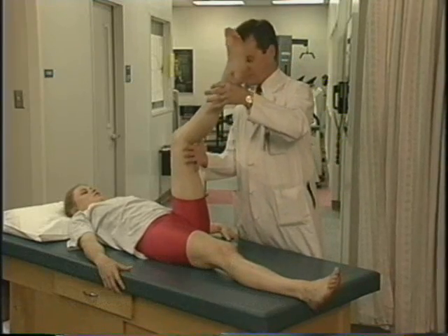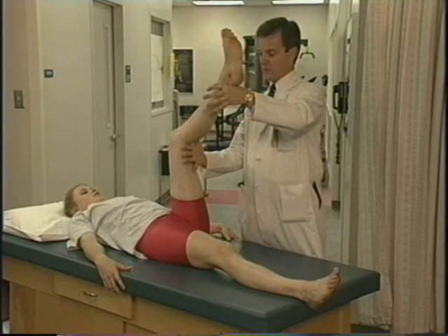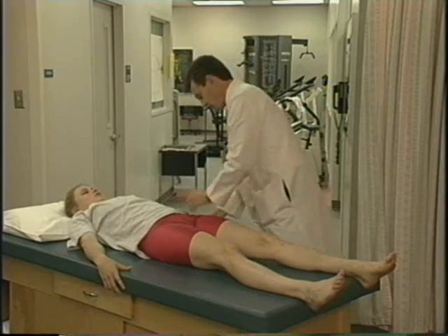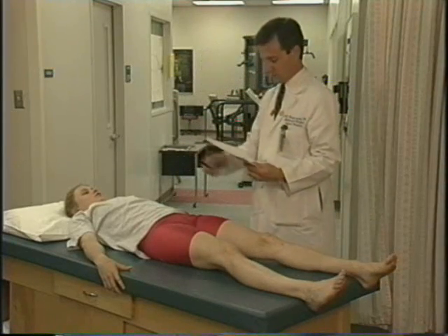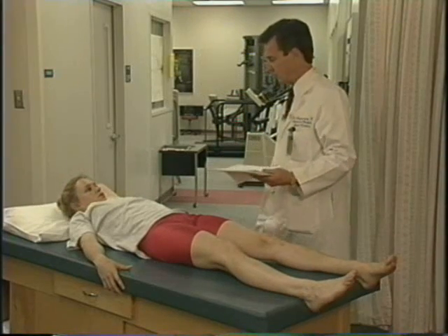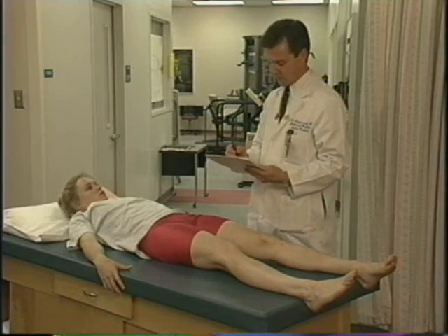The popliteal angle is usually 10 to 15 degrees greater in women than in men. The key is looking for loss of flexibility in the hamstrings as well as asymmetry. Patients who have an injured extremity and have lost flexibility on that side need to improve that flexibility in order to rehabilitate and return fully to where they were.